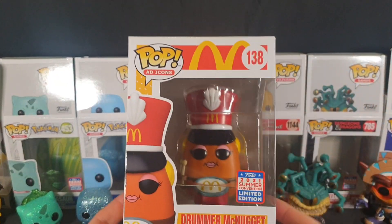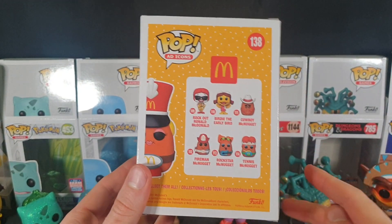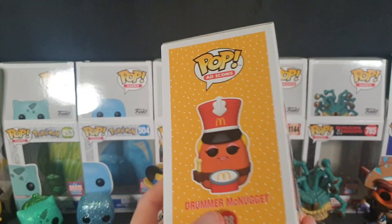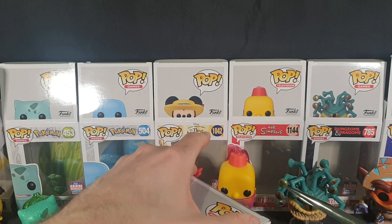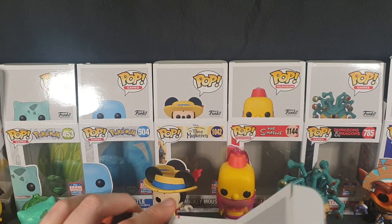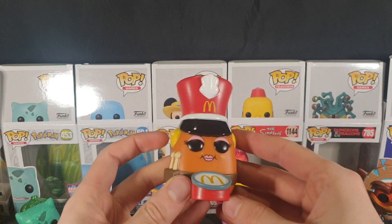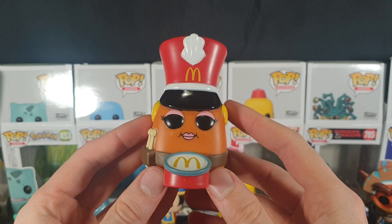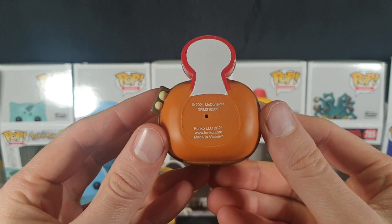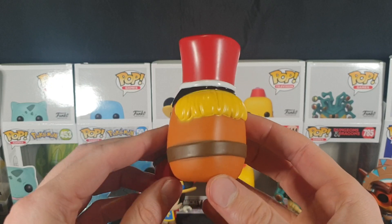Let's move on to our last one — the Ad Icons Drummer McNugget. There is the packaging. I believe I have all of those ones — just quickly looking over to my wall, I do. Let's carefully pop the top and slide it out. Here we have our Drummer McNugget. Nice and simple — got some drumsticks to the side, drum in front of her. There's the base, and a nice little McDonald's band trooper sort of hat. Having a nice 360 view of it.